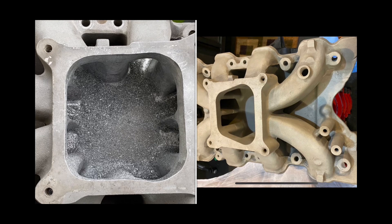He was watching me port the Holley intake manifold, told me a couple of things I could try, but said I was doing it pretty much correct — just messing with the plenum, not making the runners any bigger or the port entrances where it meets the head.